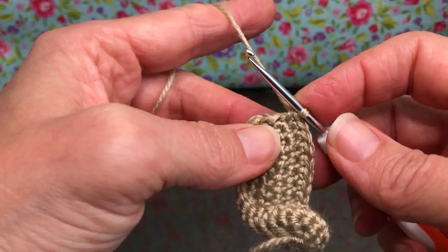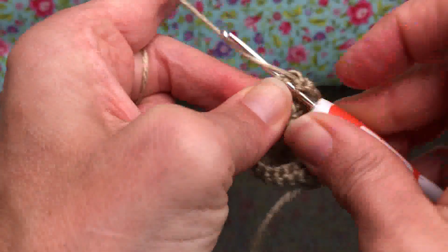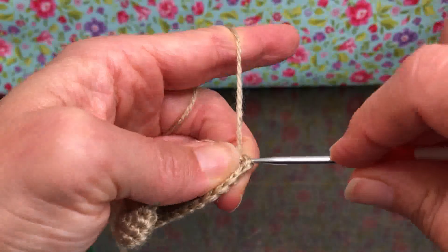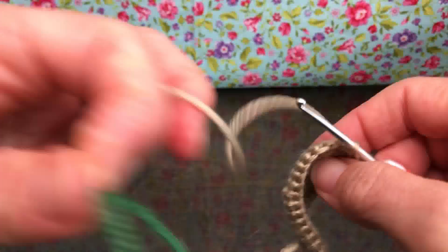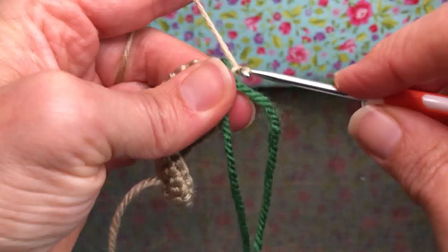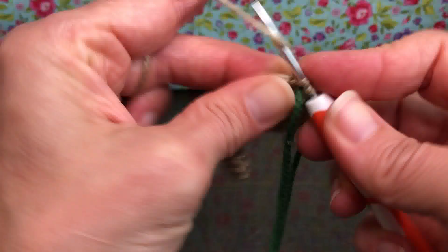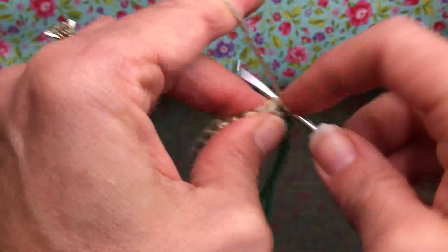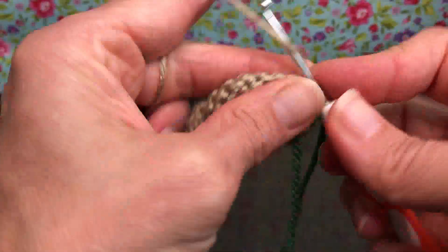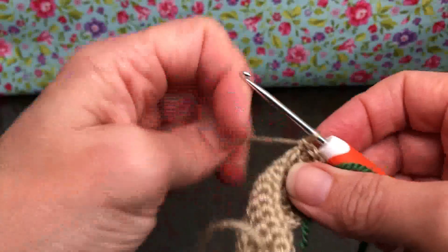Now we are on round four. We're going to slip stitch first — go into the first single crochet, not the chain. Yarn over and pull through, pull through again. Move your marker up — that's the end of three, this is the start of four. Chain one, then single crochet around again, just building up the base of the manger to make it a little bit higher.